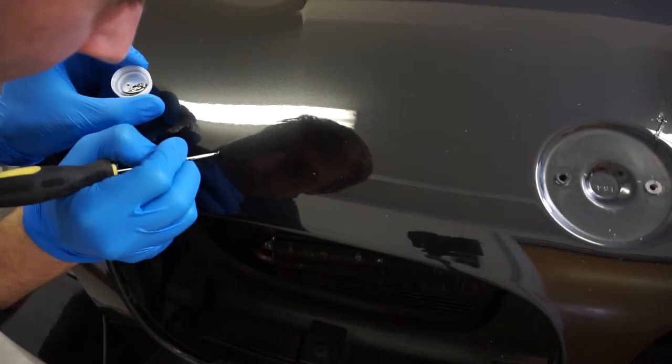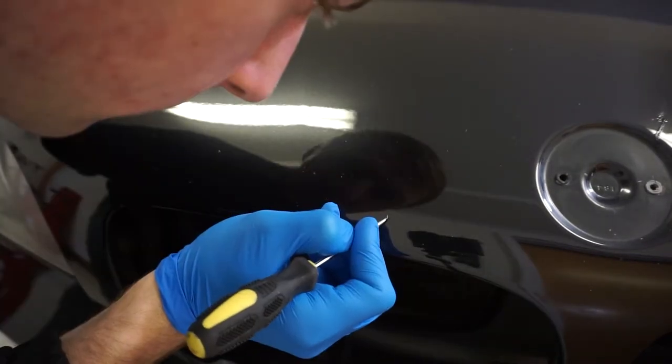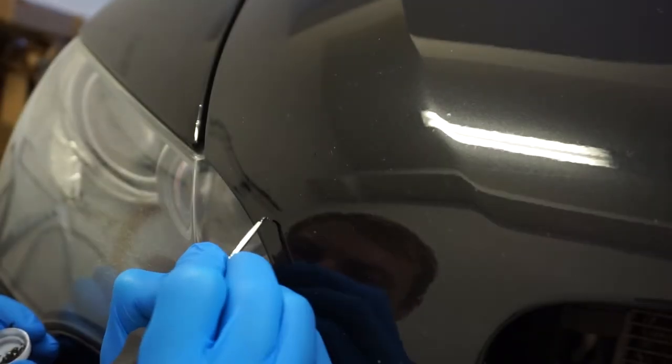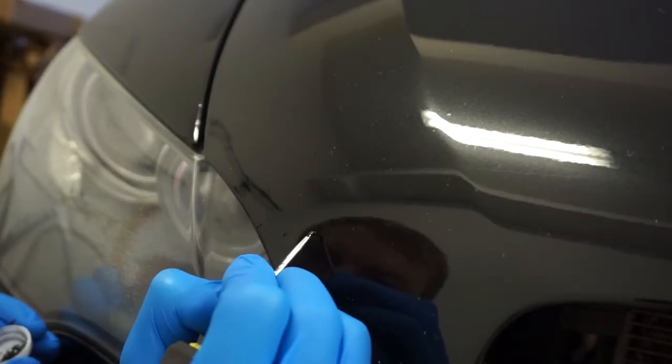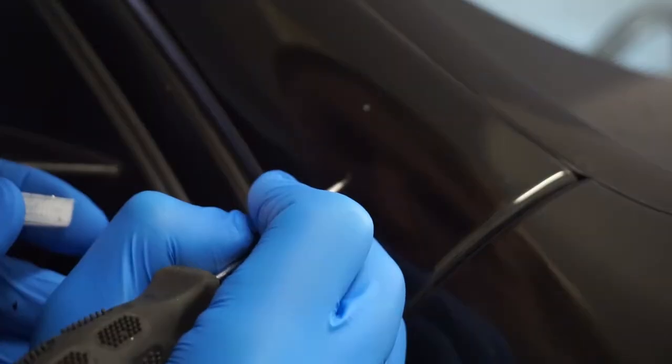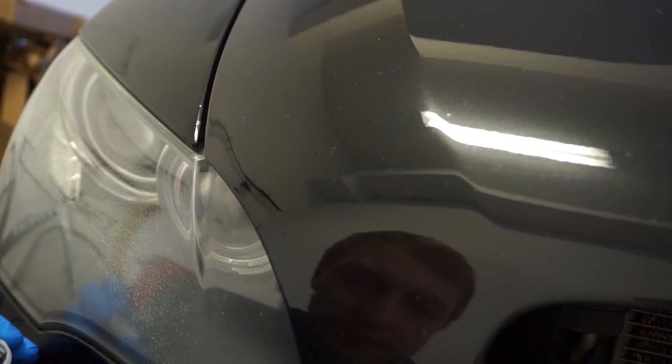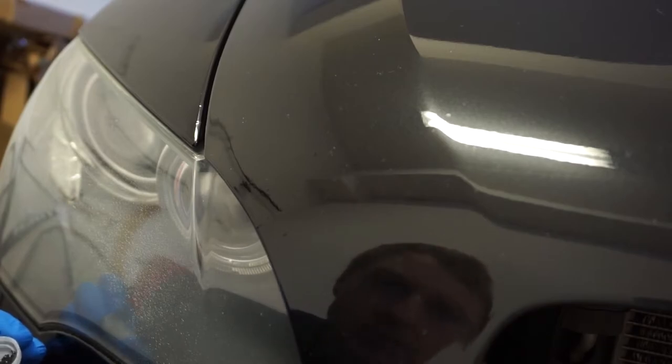Rubbing alcohol or acetone is going to help you a lot there. We'll see the end result after it dries out and see how easy it's going to be to use the rubbing alcohol.